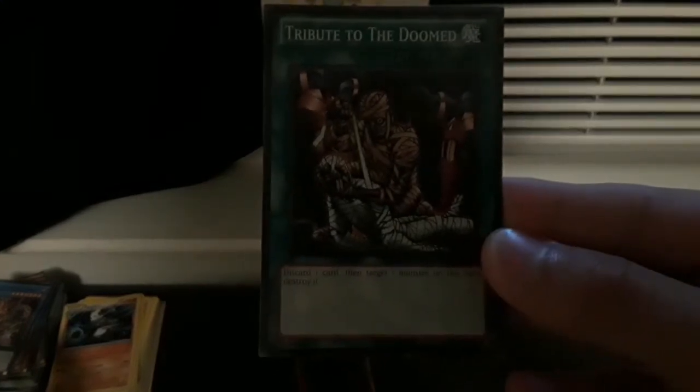Tribute to the Doomed is another spell card. You discard one card and target any monster on the field. So I would discard a monster and target one of my opponent's monsters to get it off the field. Spell Book of Power: I can attach this to a monster. Say if I wanted to attach it to the Magician's Robe, which has 700 attack — it gains 1,700 attack.